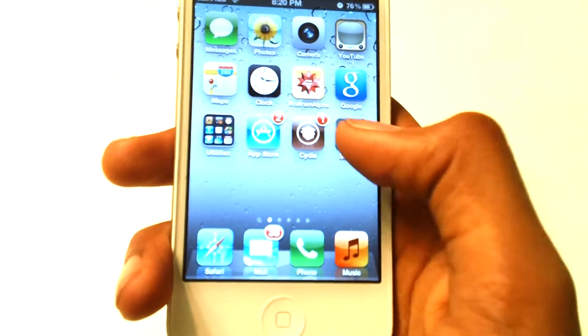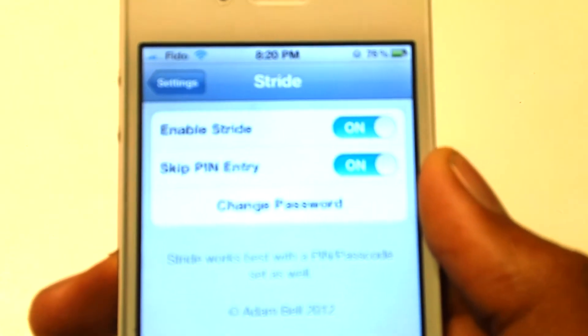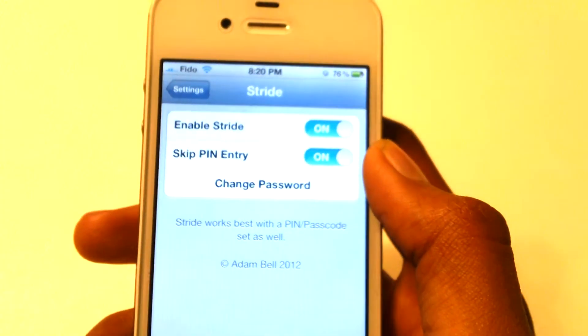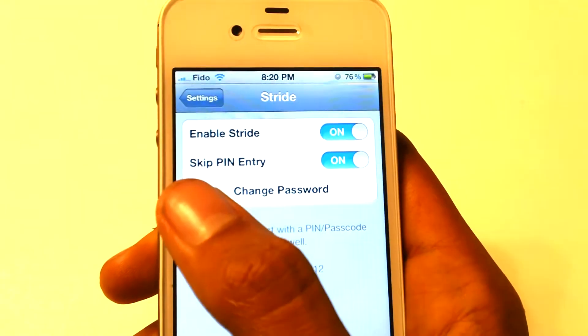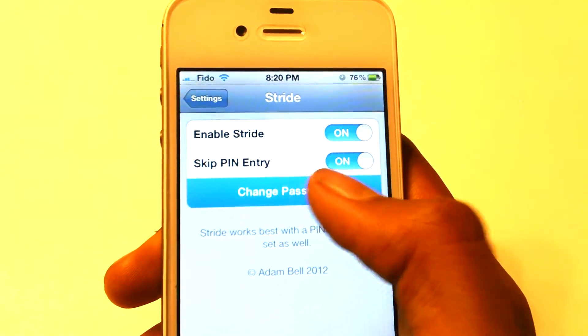So let's go ahead and check out the settings. Over here you guys can see it's called Stride, and we've got 'Enable Stride' and 'Skip Pin Entry'. Let's go and check out 'Change Password'.